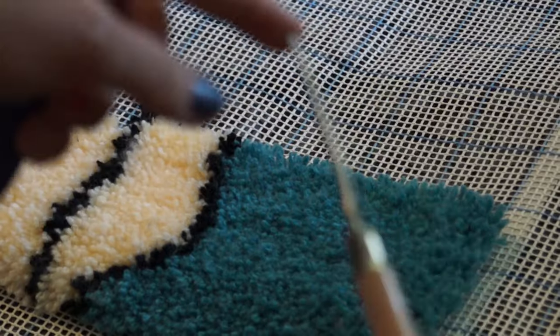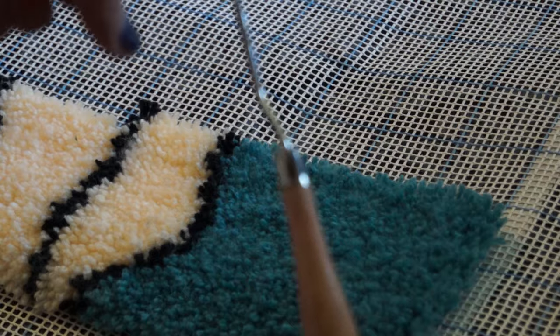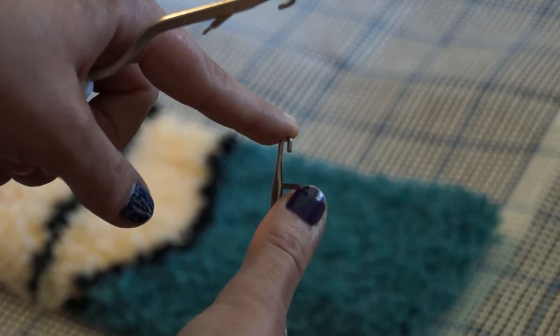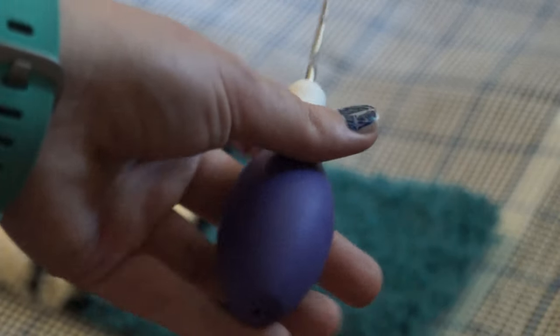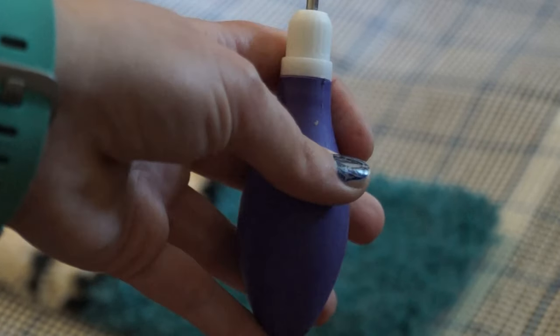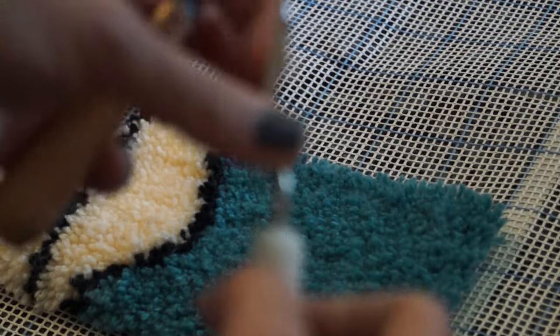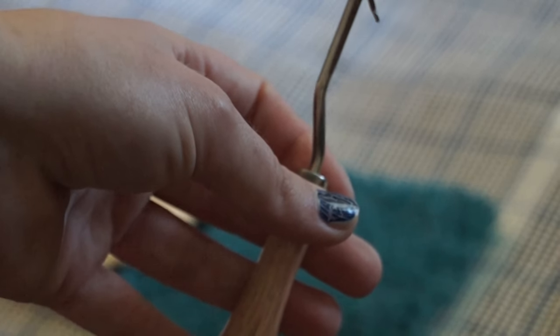Somebody was asking about hooks earlier — I know I posted a picture, but this is the hook that I use right here. It's a regular skinny handled hook and the latch hook is right there. I prefer this one over my big handled hook here. The big one is for people who have arthritis or need a comfy grip to work.